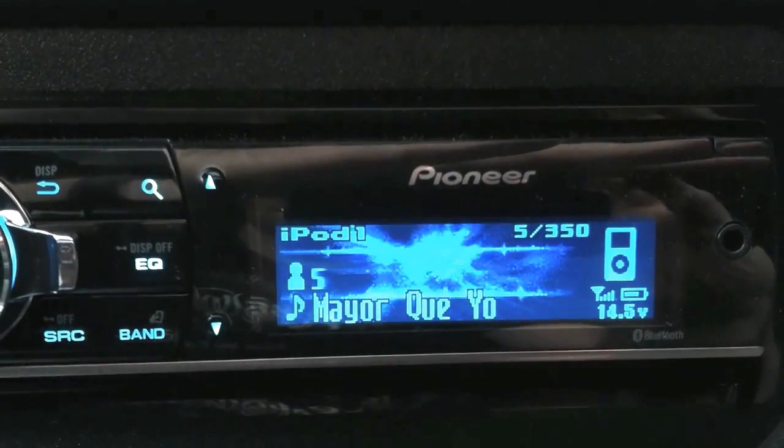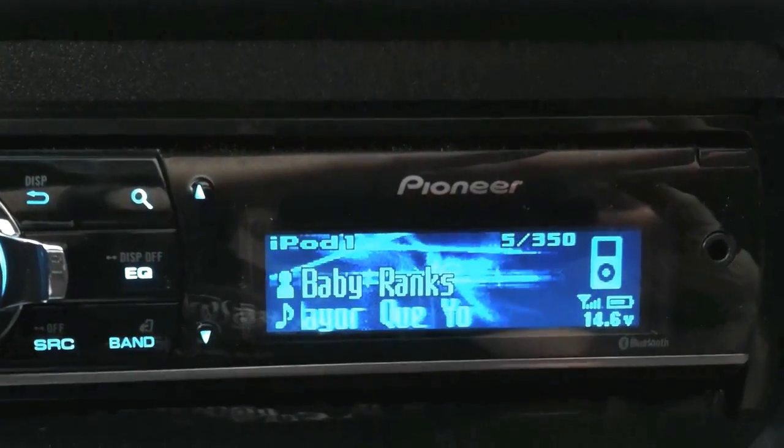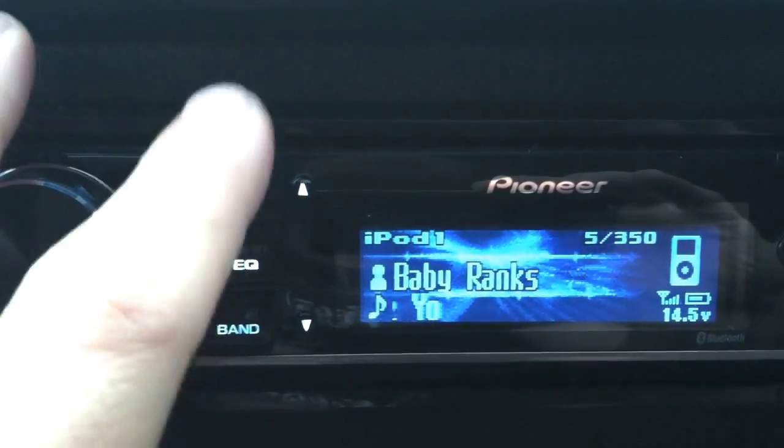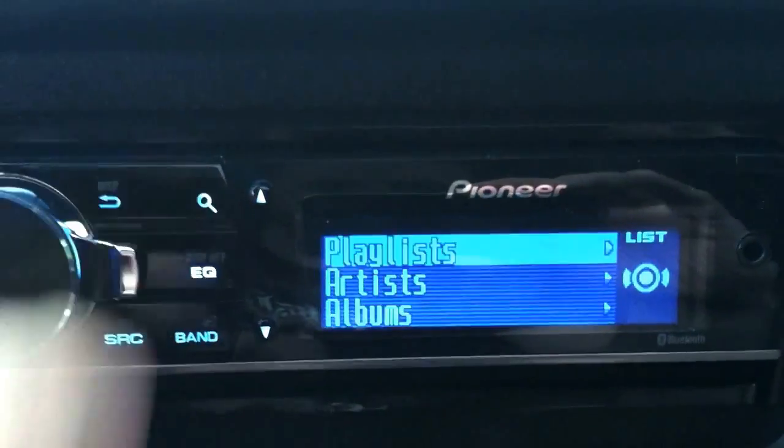Here's our interface. It'll give you the artist and the song name first — you can switch that around — but first let me show you the controls and I'll show you the different sorting options that you have.